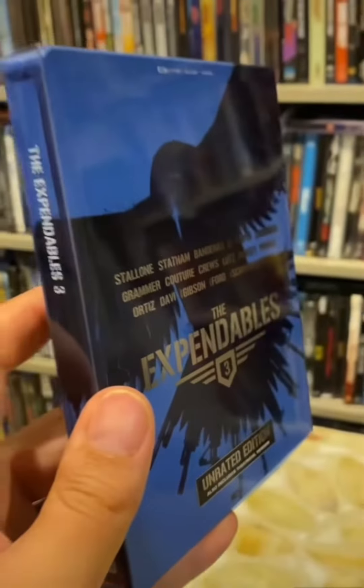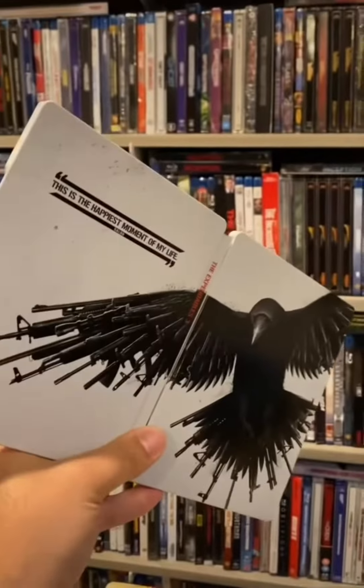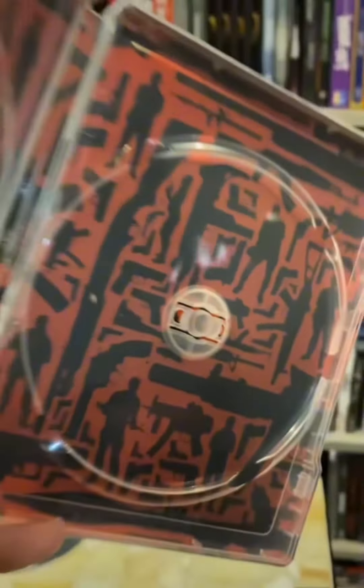And finally, we have the Expendables 3. This one comes with two different versions of the movie. Here's Mr. Bird for number 3, and a whole bunch of guns make up the inside of this one.